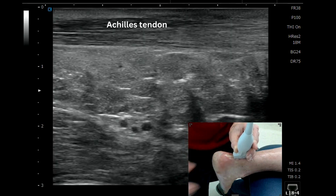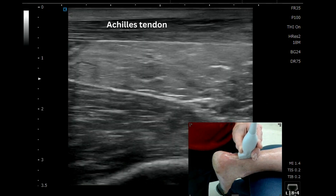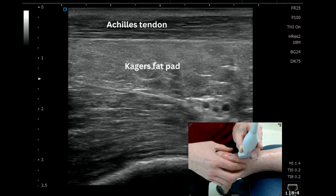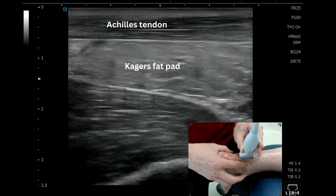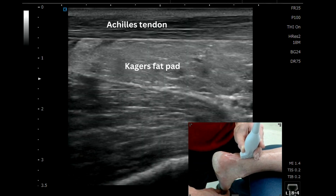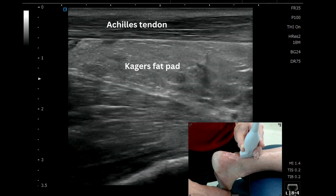As we come up the leg, we can change our depth a little bit, and we can start to appreciate the more hyperechoic appearance of the CAGAS fat pad sitting deep to the FHL tendon, which we can move with first MTP joint flexion and extension.